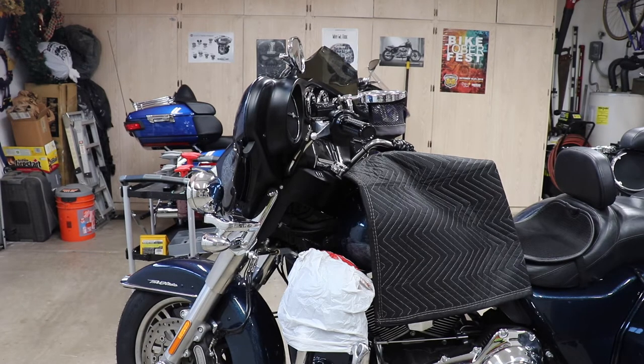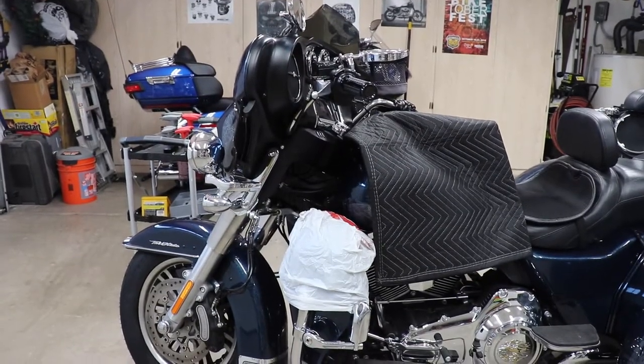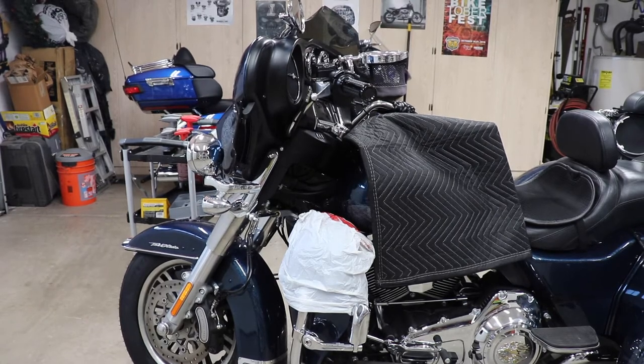First thing we're going to do is we're going to bleed the clutch. The fluid in the Tri-Glide has water in it from the brake fluid, and that's pretty normal. I just wanted to show you the prep work here. I took a plastic bag and covered it over the lower fairing. You don't want to get brake fluid on paint — paint can get ruined with brake fluid on it.